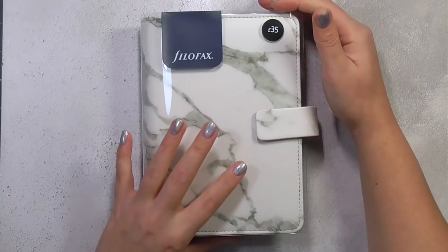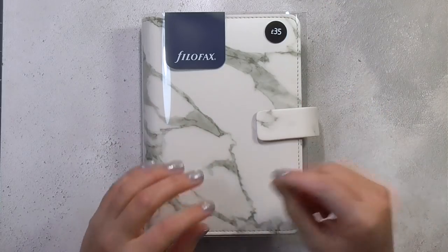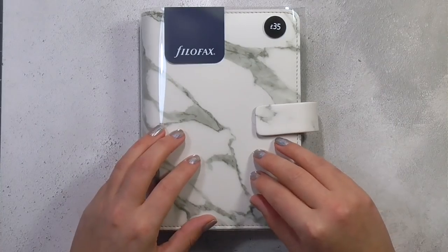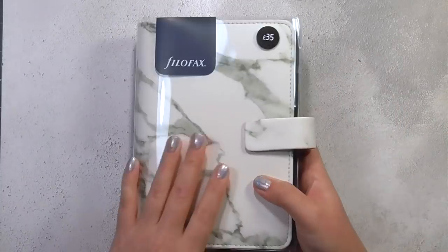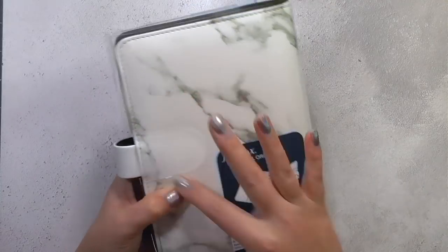It had previously put me off a little because it's so small — I felt like there wouldn't be enough space to write everything I needed — but I think I found a way around that and I will show you. So this is exactly how it comes new. It comes with this marble pattern — I love it.